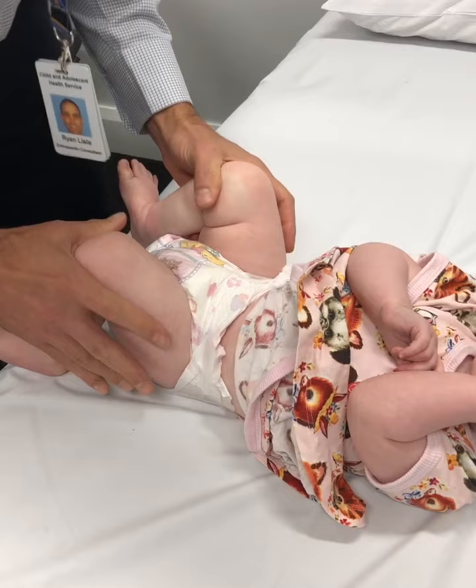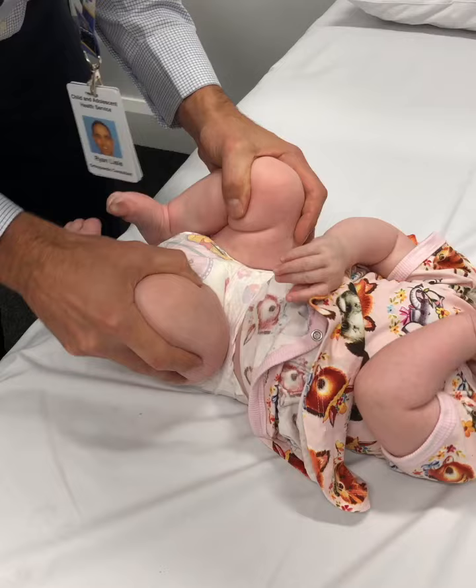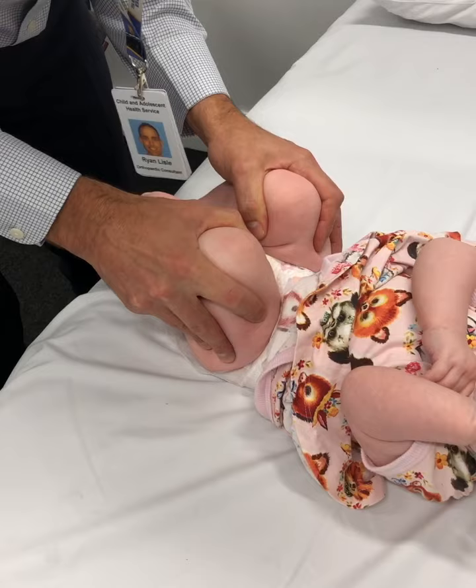We do it on both sides independently of each other. It's important to have a very calm and relaxed baby to do these examinations, but she's beautiful. Excellent, all done.